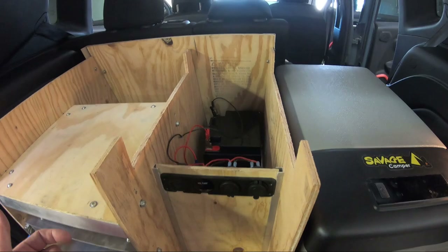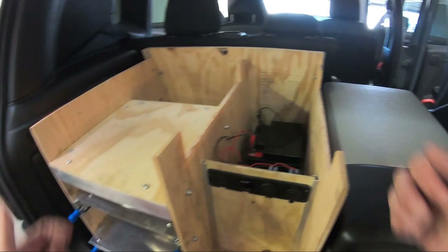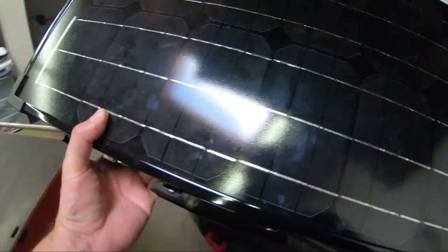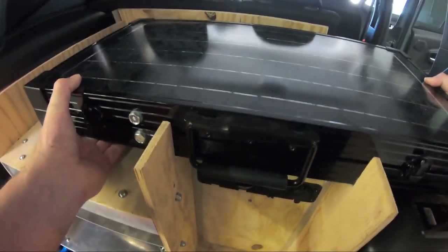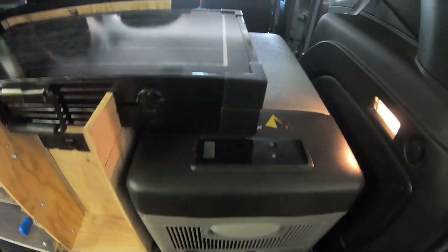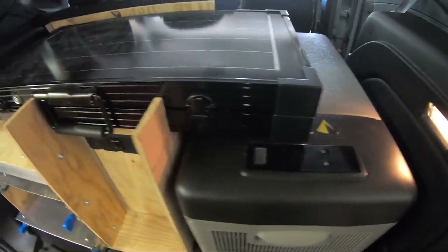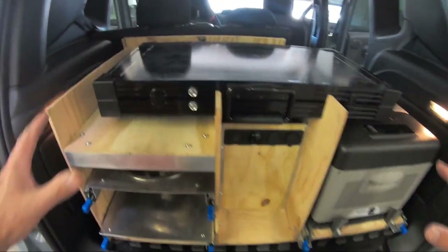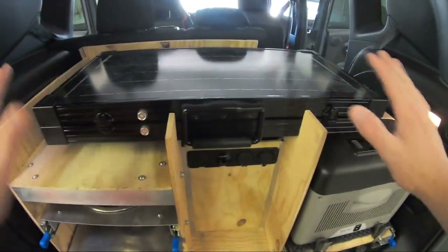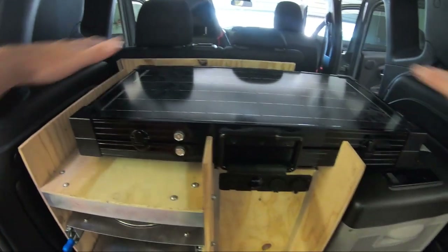The only major work I've done since the last video was cut out this section here. These notches are for the storage of the solar panel, which is folded up as a suitcase currently. You can see how it fits — there's clearance so the fridge freezer can still slide. The reason I have this here is to save space and keep it very compact and stealth. I'm going to build a lid that goes over this that's carpeted, and that's part of today's video.